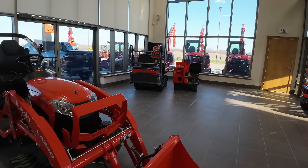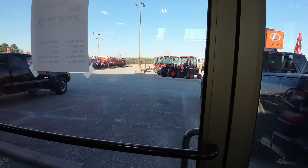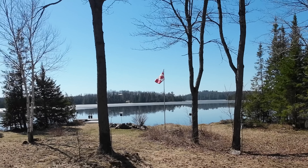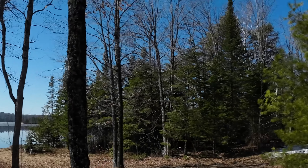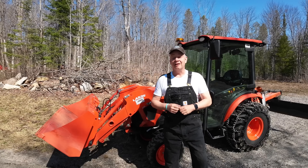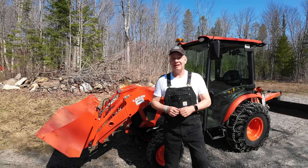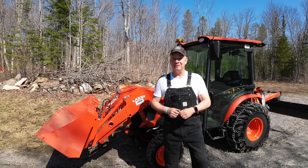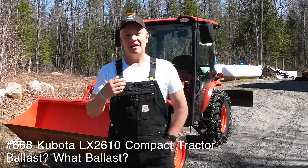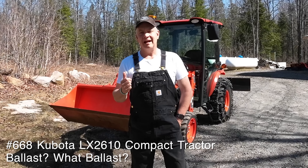Time to rock and roll, let's head north. What a gorgeous day. I want to congratulate a few of you — I've spoken to three of you good folks this week. Two of you just got delivery of your B2610, and one of you is super excited because it's coming this weekend. Which is why I'm doing this video today. My tractor's here, and I understand I'm supposed to have some kind of ballast or counterweight or counterbalance on the back of the tractor.